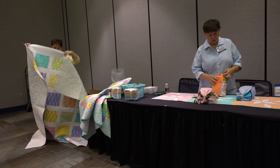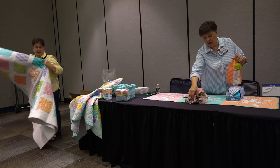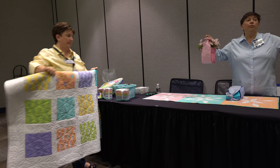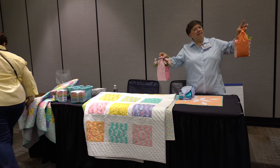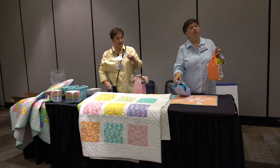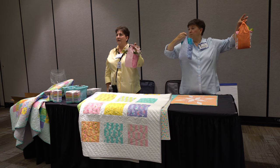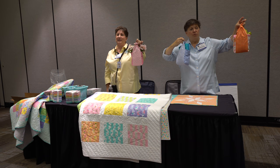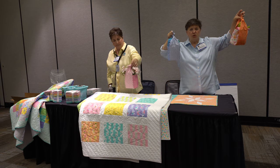Our third little project — you may have seen it, it's been all over Instagram. We are so excited about it. It's called the Two Fat Quarter Basket — a Tisket, a Tasket, a two-fat-quarter basket. Super simple to make with only two fat quarters. It's a great Saturday make-and-take or demo. We pick up those fat quarters like crazy — just super easy, super fun.